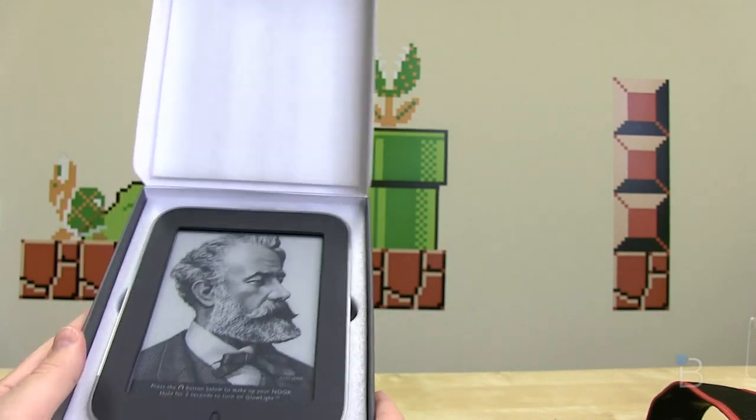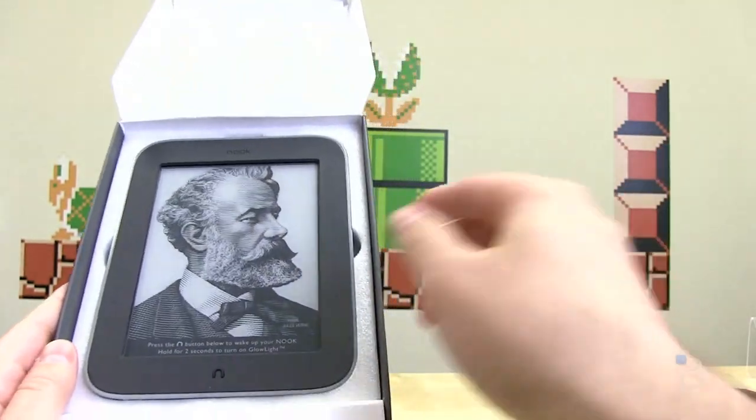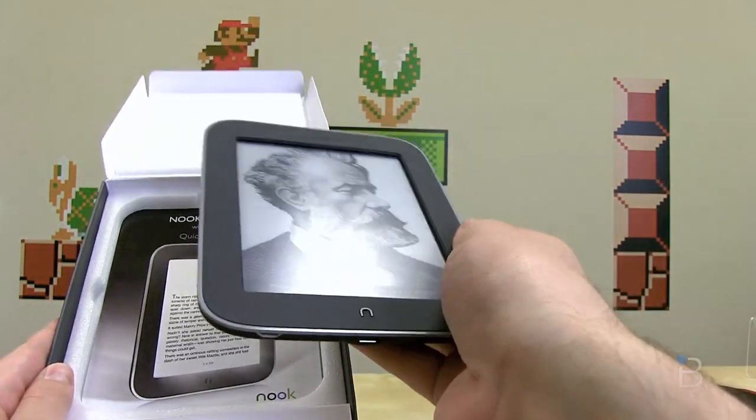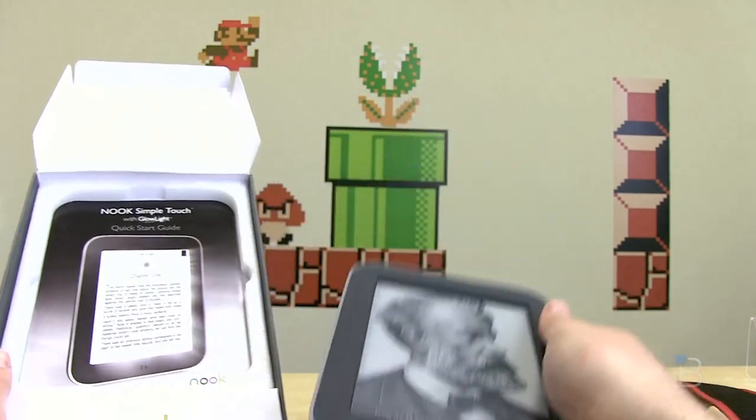Not surprisingly, there is the Nook Simple Touch with Glow Light. It looks very similar to the existing previous generation Nook Simple Touch. We'll pull that out of the box — it's got that nice soft touch rubber feel to the back of it.